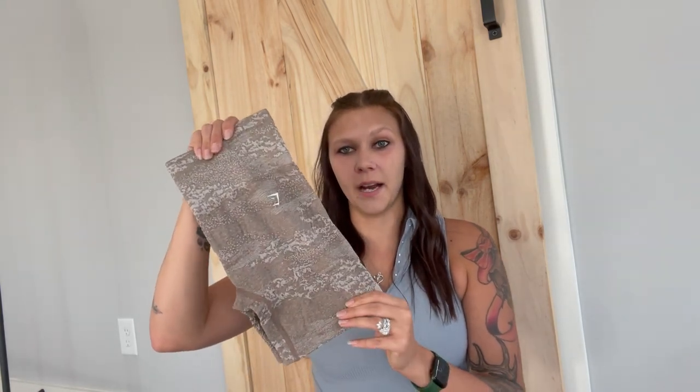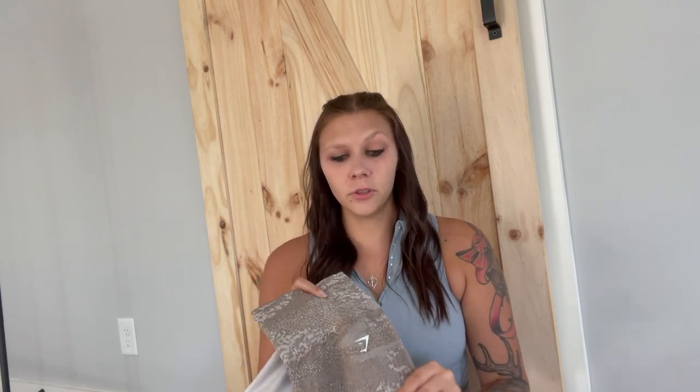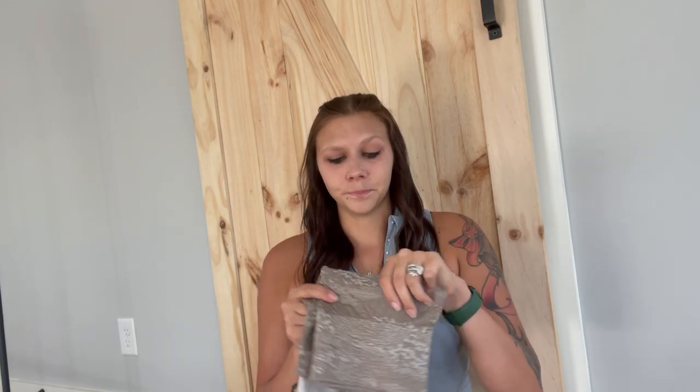I didn't get the matching sports bra with these because I don't like the crossover — it doesn't sit right on me. I have a couple and they don't fit me correctly. Maybe if you were a smaller bust they would fit better, but for me that is not the case.